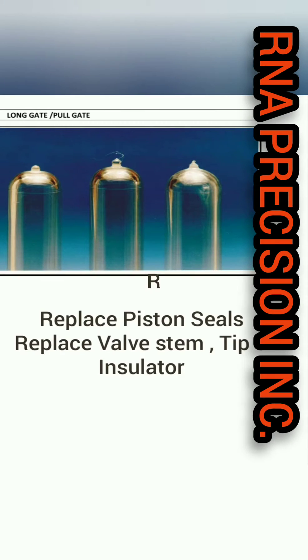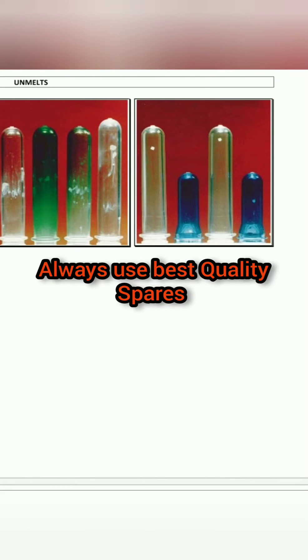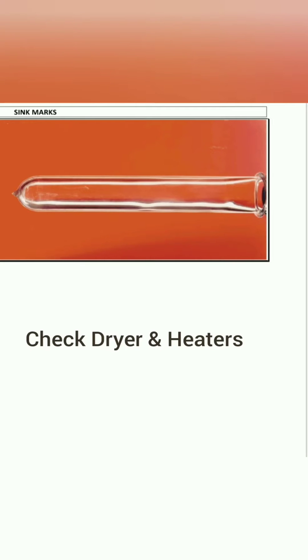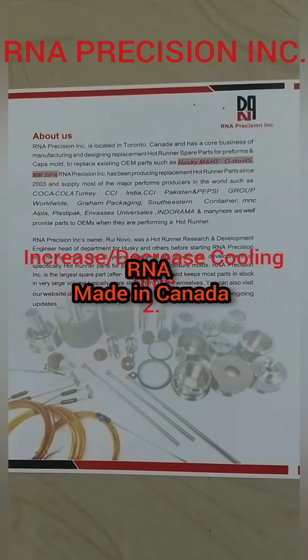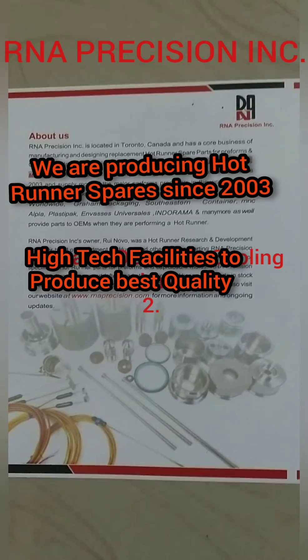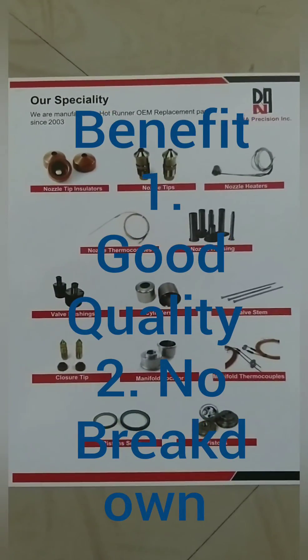I have mentioned how to take corrective action. We always focus on timely maintenance so you do not face problems with PET preforms.